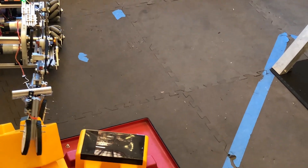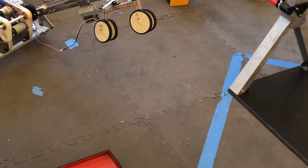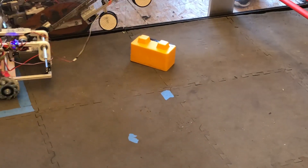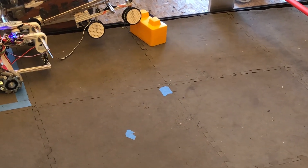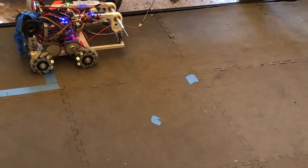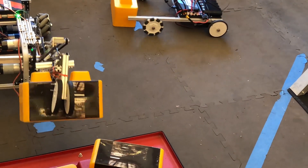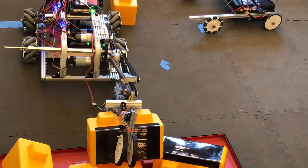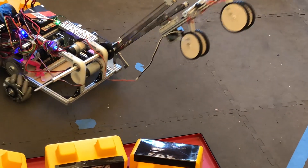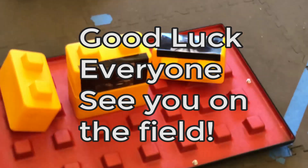And if you get a block into a difficult location, you can manage it. The minute you get it across, you're done. Now you can go back and get another one. Can we give you a 30-second time? 36 seconds left. 30 seconds — come back over here and go into that corner. Drive yourself into the corner; it doesn't matter if you have a block or not. I'm in — technically I'm in. Four, three, two, one. Done.